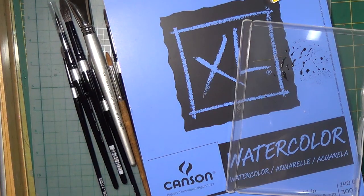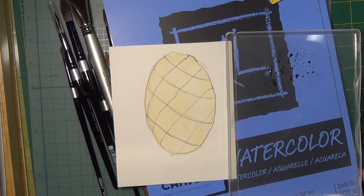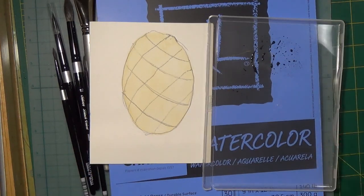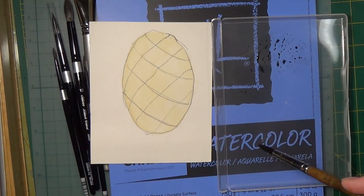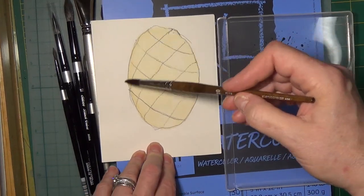When you paint, all things are actually just four shapes: a sphere, a cone, a cylinder, and a rectangle or square. Things can be combinations — a cone and a sphere together, or a cylinder and a cone. If you start to look at things as shapes instead of what they are, you'll find it much easier to paint. This pineapple is like an elongated circle — an elongated sphere.